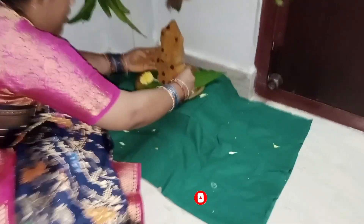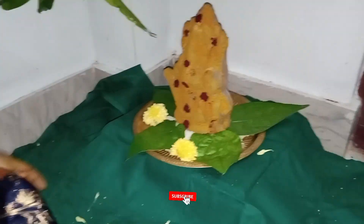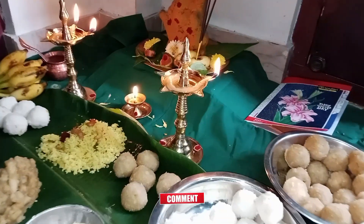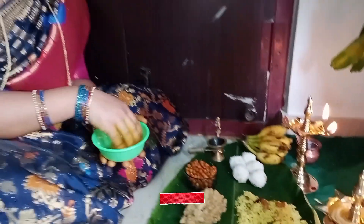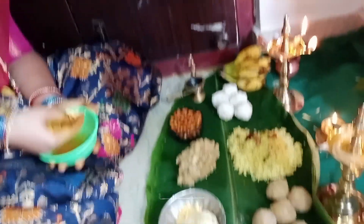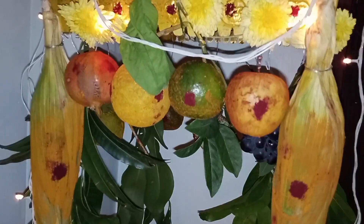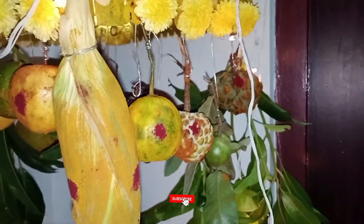I have put it in the pot in the middle and put it in the plate or put it in the pot. I have made my mouth and put it in the palm tree. This is a speciality, friends.